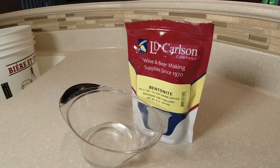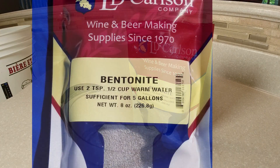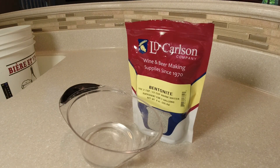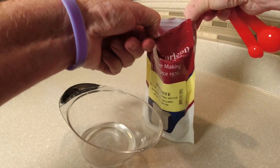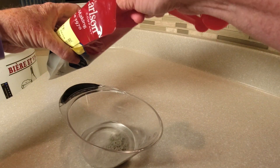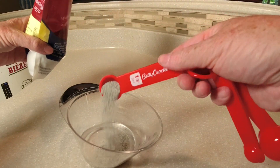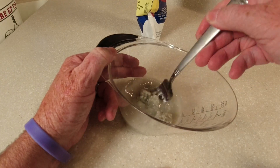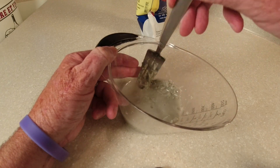Let's get the bentonite mixed up. We've got a three-gallon jug and a one-gallon, so four gallons of wine. The recipe calls for two teaspoons added to a half a cup of warm water, and that's sufficient for five gallons, so that's what I'm going to do. I've got a half a cup of warm water and I'm adding two teaspoons of bentonite. This stuff is sanitized. Now we want to stir this up — we're shooting for a consistency of a milkshake.